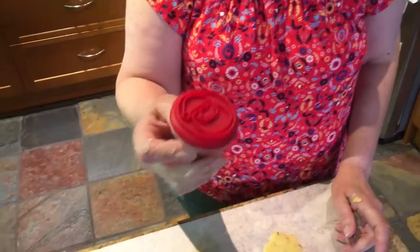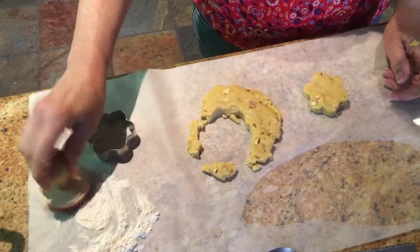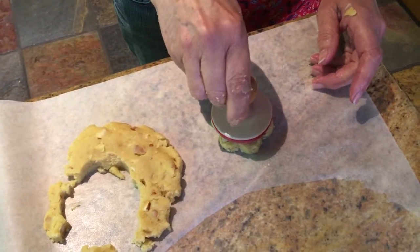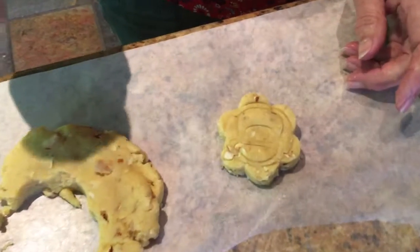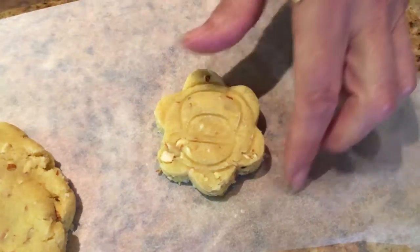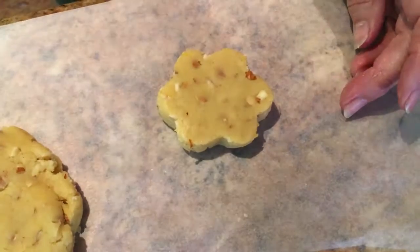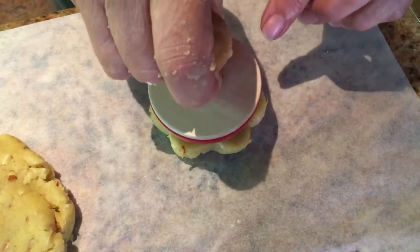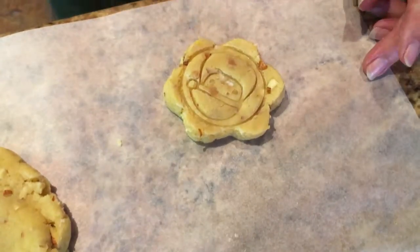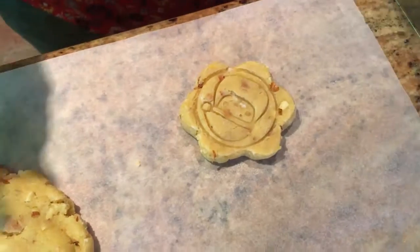I just bought this cutter from Kohl's and I'm going to try it for the first time — it's got a little Santa on it. I'm not sure if it's going to work; maybe I'll press it a bit harder next time. I'll turn it over and try it a bit harder to see how it turns out.